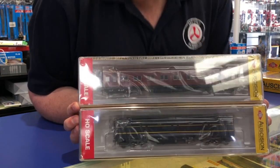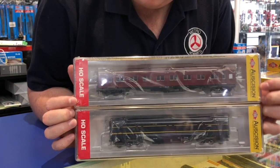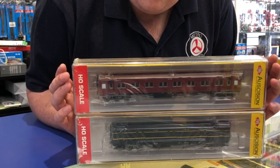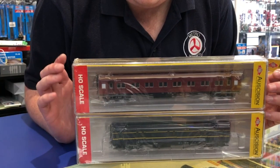They come in a variety of paint schemes. We've got the classic 1950s to 1980s Wairoa Blown Gold, and we've also got the 1940s Crimson Lake, which is still perfect for the late 70s.